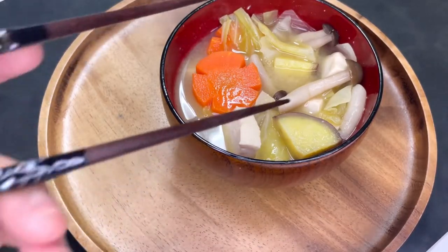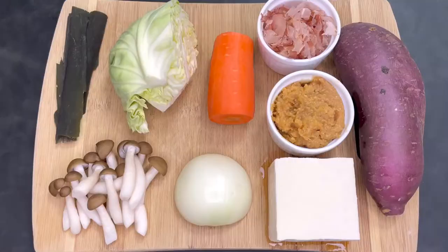A lot of people might think miso soup is simply miso, tofu, and seaweed, but there are a ton of vegetables you can play around with. Here's what we're using today.